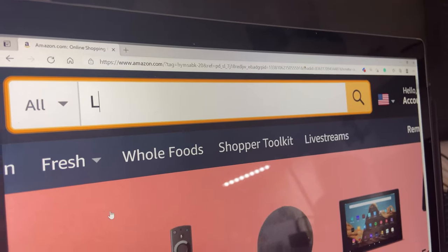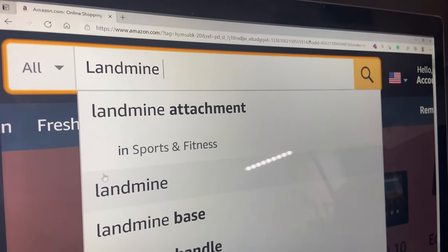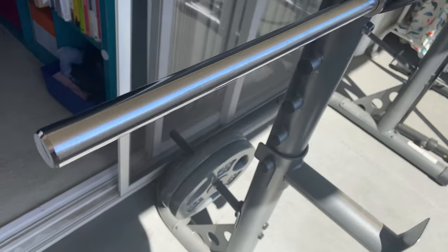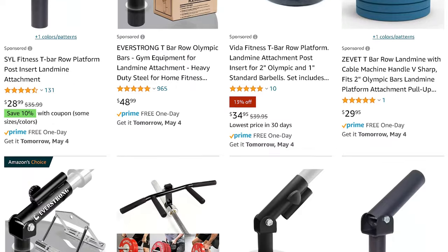The workout program I'm following right now needs a landmine attachment unit. So I looked on Amazon to try to find a landmine attachment that can work with my current home gym equipment, which is one-inch weight plates and barbell. And these are the things I found.